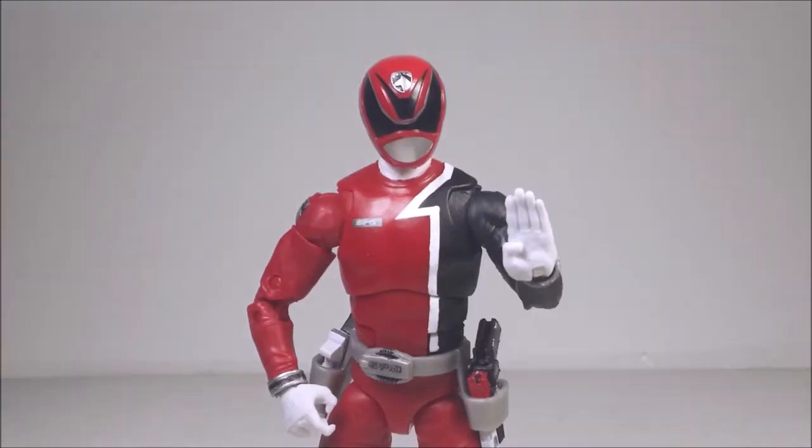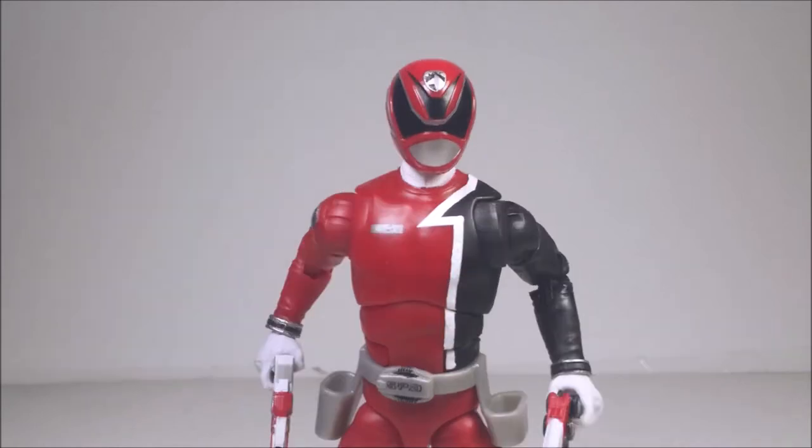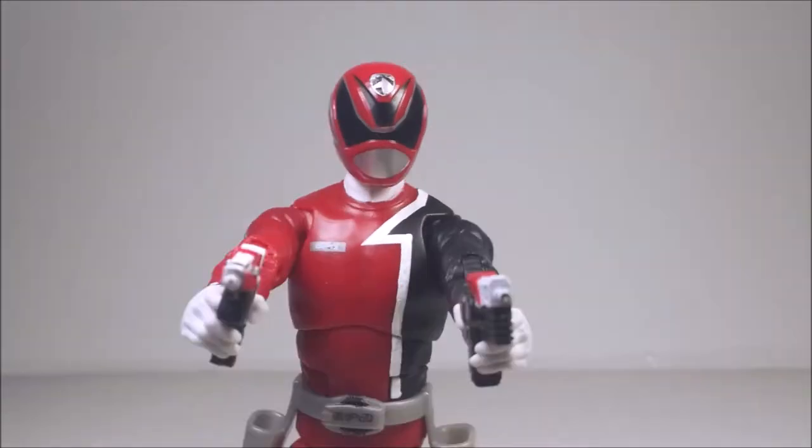Stop right there — this video is not made for children. If you are 13 or younger, please leave at once.